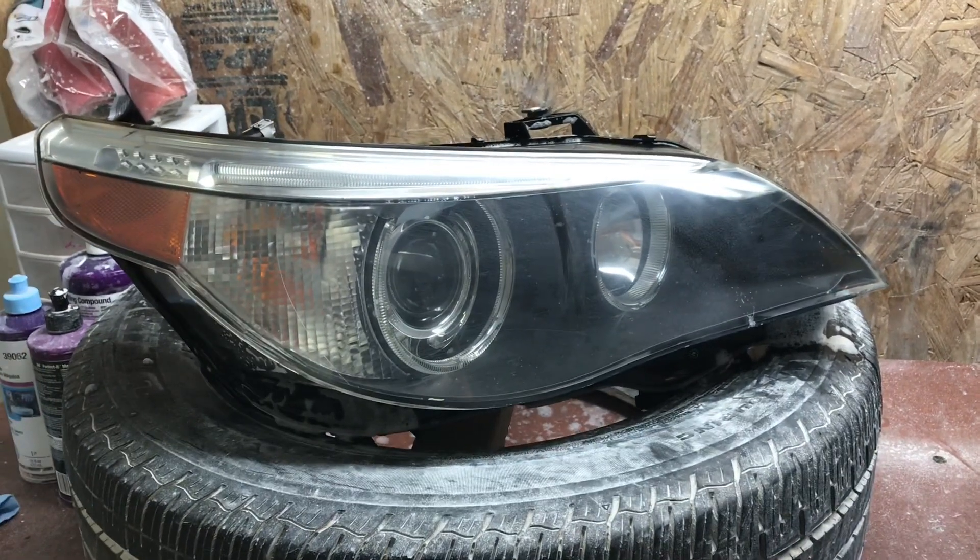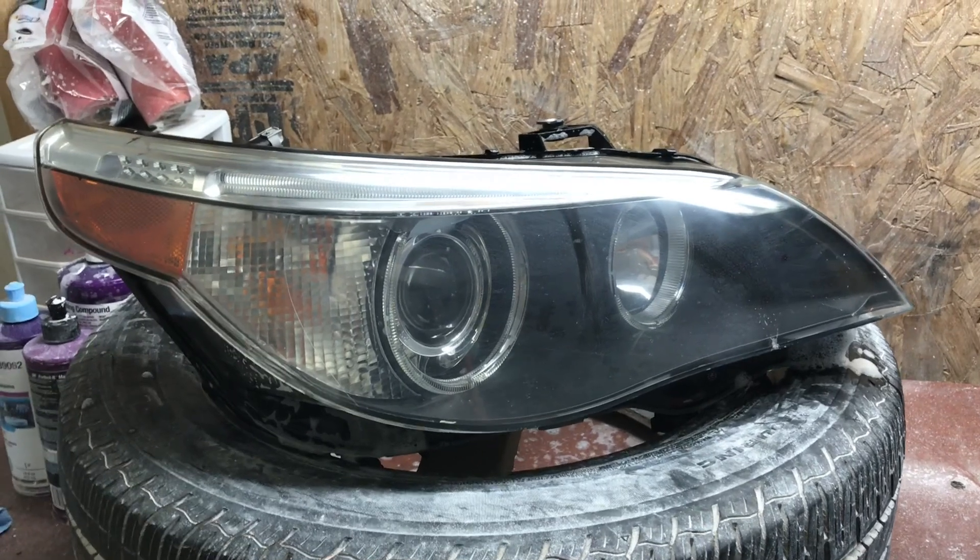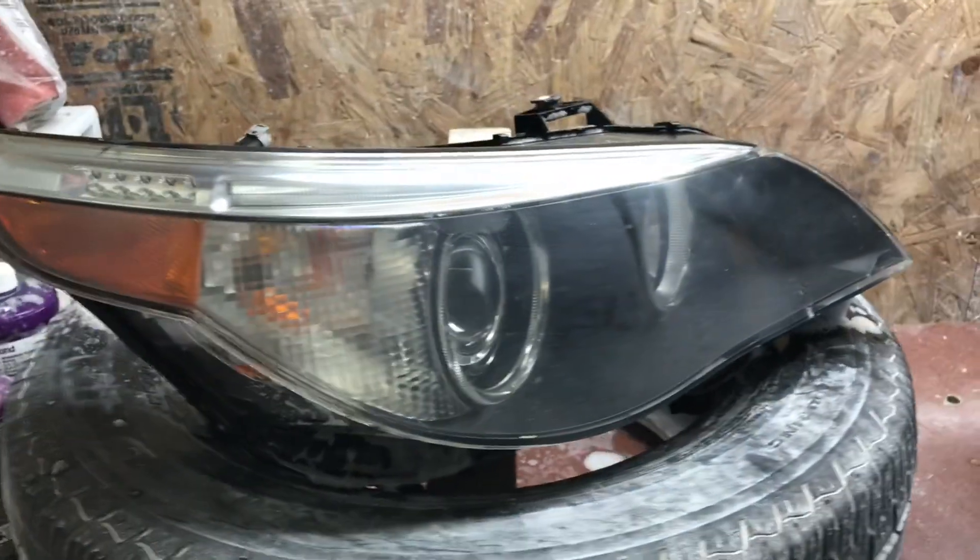Here I have an E60 headlight. I purchased this not too long ago and in the description it said it was getting condensation inside.